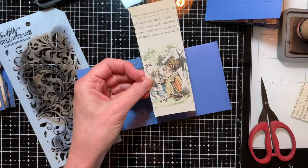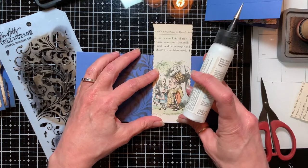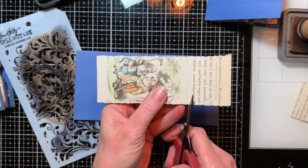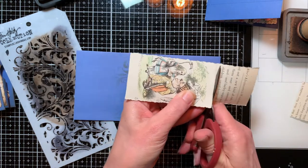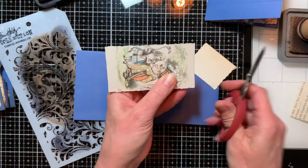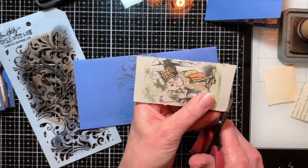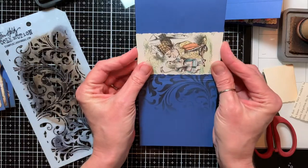I want to leave this side open. So I'm going to put a little thumbnail mark on there so I can see where to cut that off. See if I can actually cut it straight. That might make it easier. And then it looks like I could trim just a tiny bit off down here. How's that? That's good.